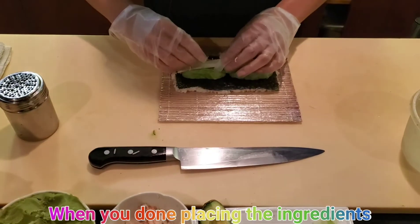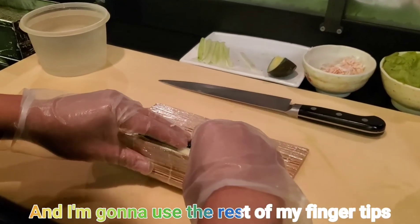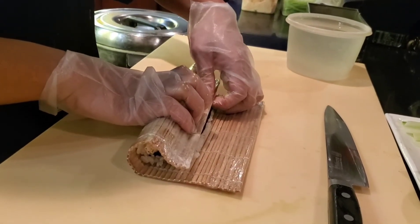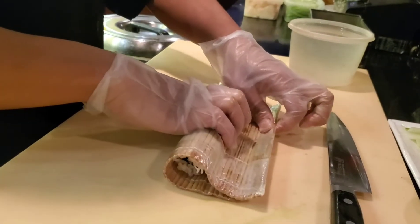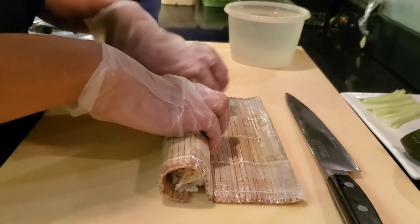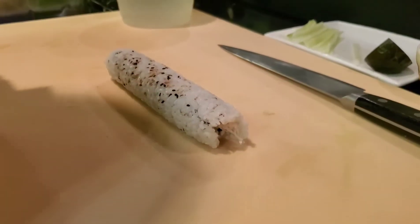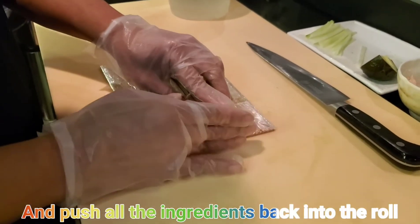When you're done placing the ingredients, use your thumbs to lift up on the bottom and the rest of your fingers to press and hold the ingredients. Use the bamboo mat on top to guide the sushi roll so you can make a rotation. Spin the sushi around a few times to give it a really nice shape, then push all the ingredients back into the roll and line the bamboo mat edge to the sushi edge.